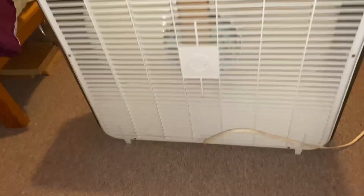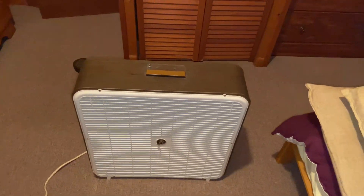It moves a really good breeze. It shakes a little bit and kind of sounds like a newer Lasco.